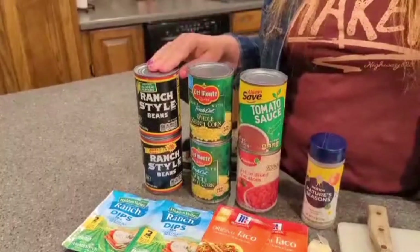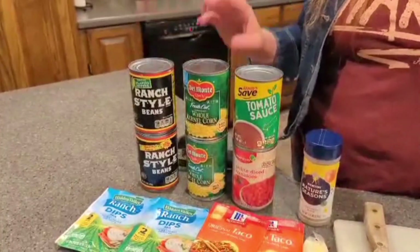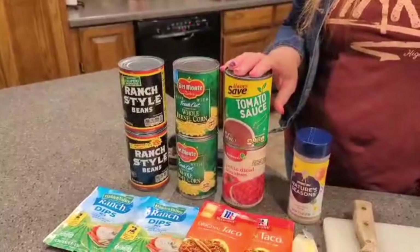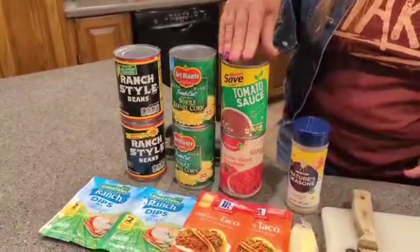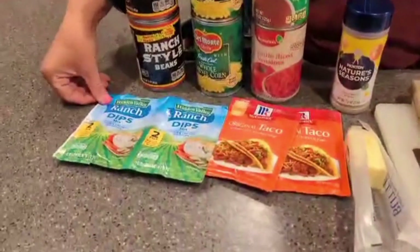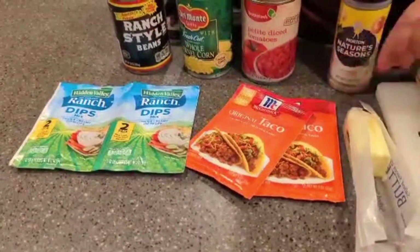We have two cans of ranch style beans — one is jalapeno, one is original. Two cans of corn, two cans of tomato — one is tomato sauce, one is diced tomatoes. Two packages of ranch and two packages of taco seasoning.